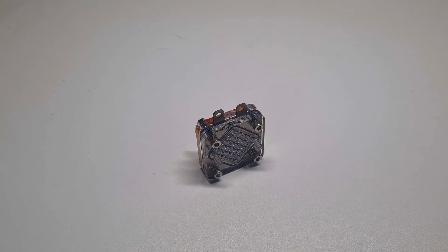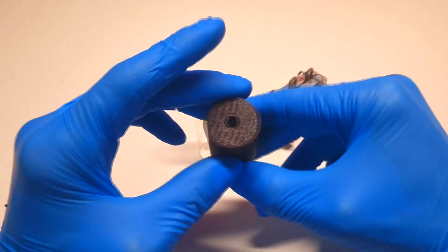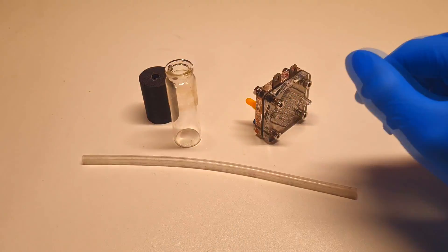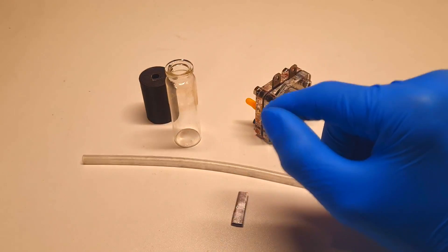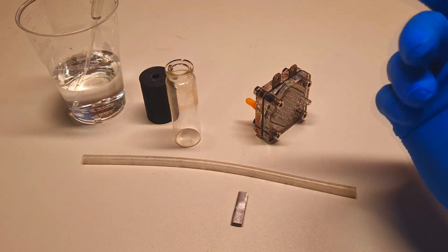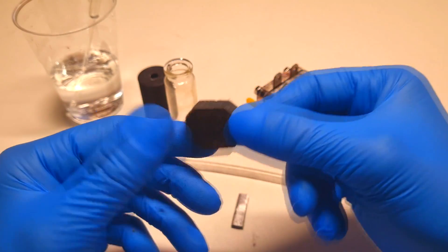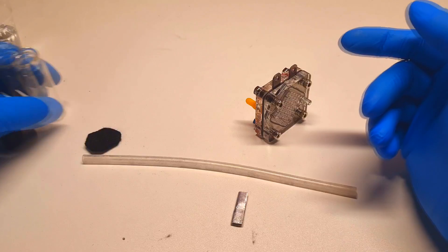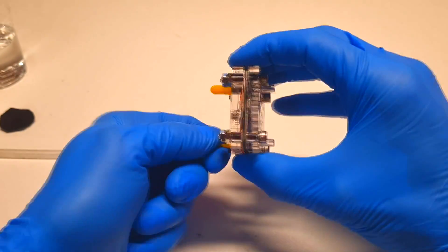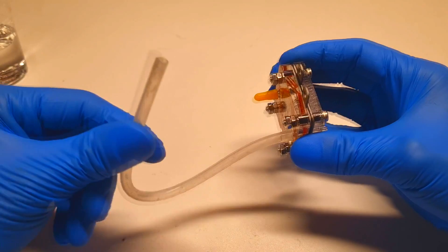Now I will put everything together. Here I have my hydrogen fuel cell. I will also need a glass jar with a 3D printed lid with a hole, some pipe, aluminum for the fuel, 2 mol of potassium hydroxide solution, and finally this activated carbon felt.